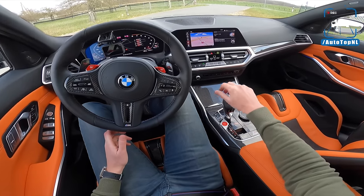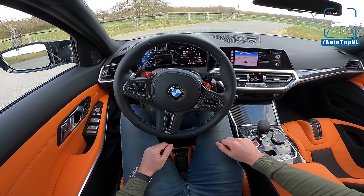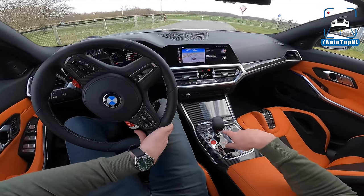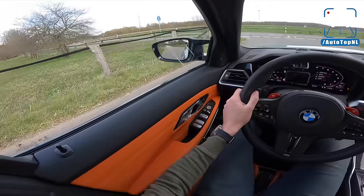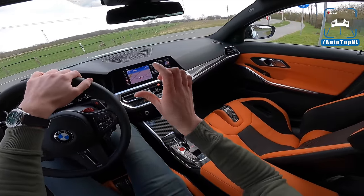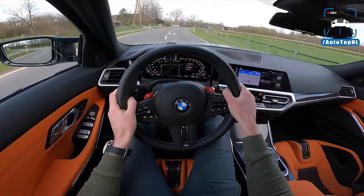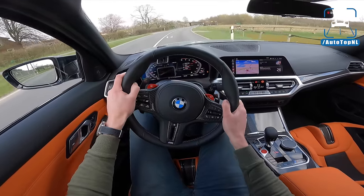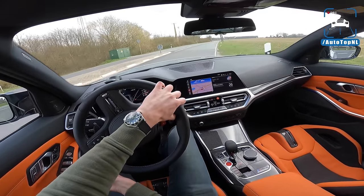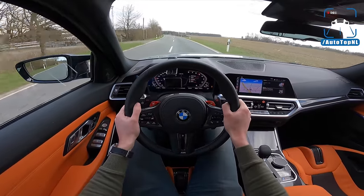My M1 setting for driving towards the Autobahn: traction control all the way off, gearbox in the most ferocious setting, Sport Plus for the engine, Sport for suspension, Comfort for steering, and Sport for the brakes — which is new, the fact that you can configure your brakes. Now the moment you get into this car and throw it into a corner for the first time...